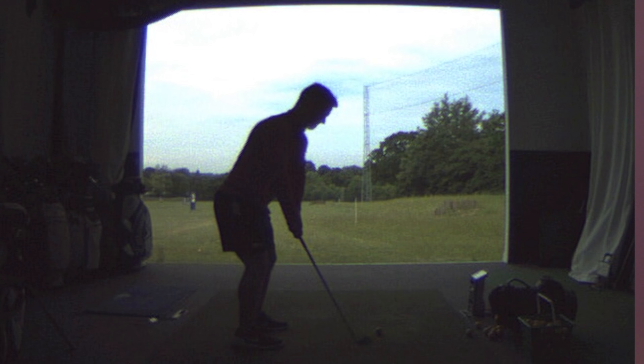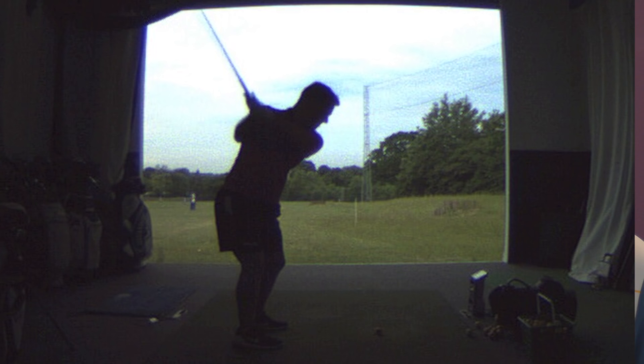Then we started to work on why that club face was rotating closed at the top of the swing. We soon found that about halfway back during the backswing, Ollie just couldn't quite set his wrist correctly to get that club face in a more neutral position. So that's when we started doing some very specific drills. You can see here in this drill — we got Ollie taking the club to about halfway back, getting his hands pretty much in front of his chest when viewed from down the line. Then we got him setting his left wrist and left arm so they were nice and flat.